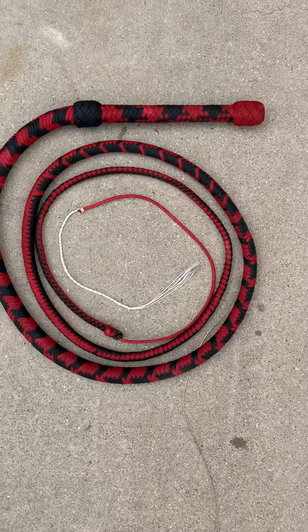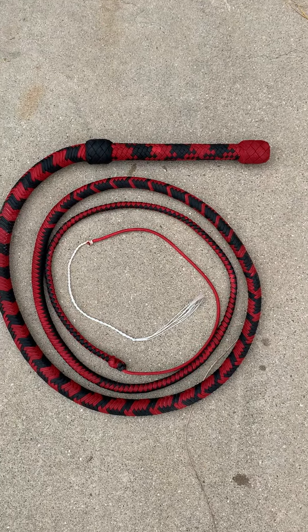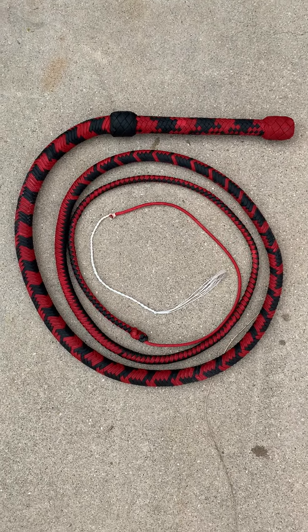Here I am with another customer whip. This is an 8 foot whip, 16 plait overlay, three bellies, shot loaded.